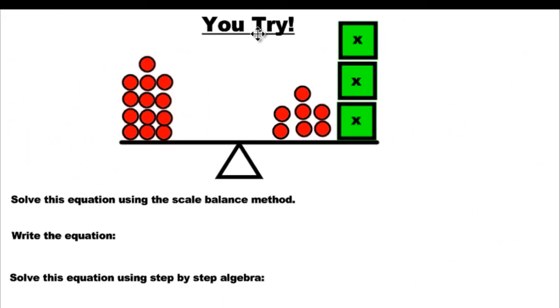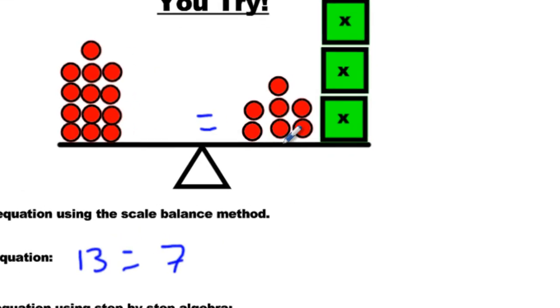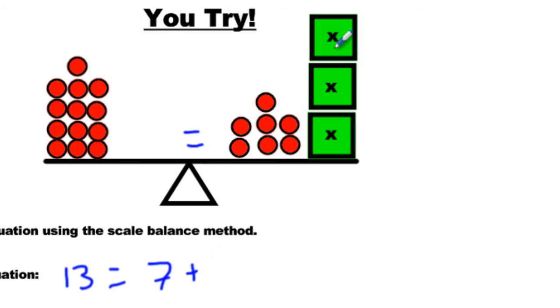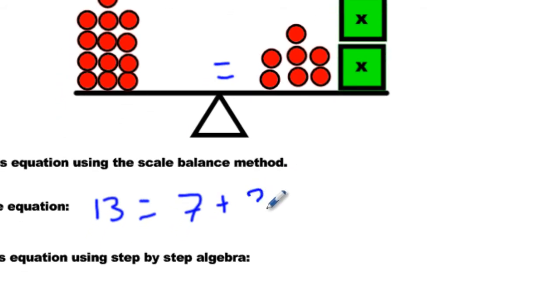Now let's try this next one. Go ahead and begin if you'd like — I'll answer it right away and you can check your answers. Solve the equation. I'm going to write it out first because I'll get confused if I start moving things. We count up to 13 on one side, then equals, then 7 on the other side plus 3 boxes — three X's with mystery quantities.